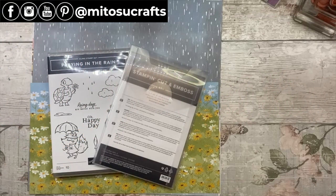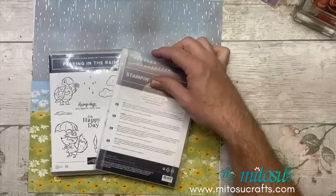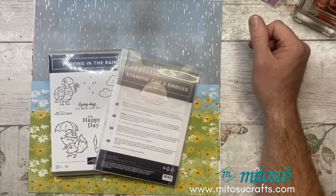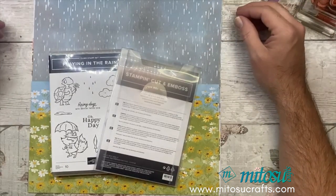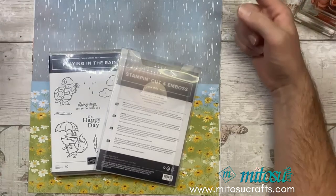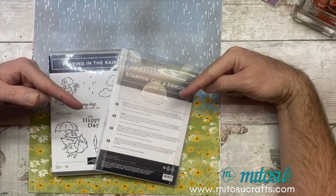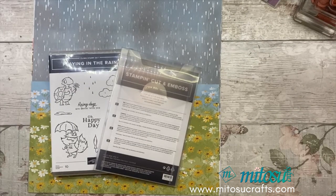Hi everyone, it's Barry here from Matusi Crafts. Thank you for joining me today for this month's Stamp Around UK video hop. The theme for this month is spring, and I have decided to use the stamp set on the table here. There are links to everyone else's videos with the same theme of spring down below in the description, so after watching this please do go and check them out for even more inspiration.